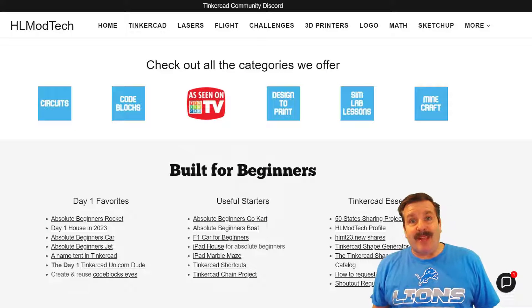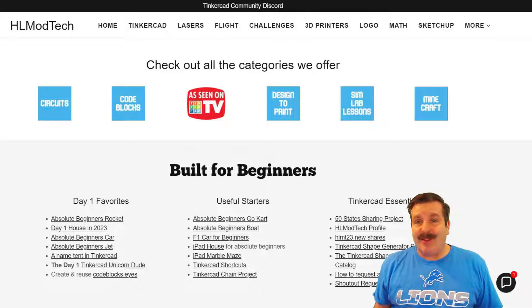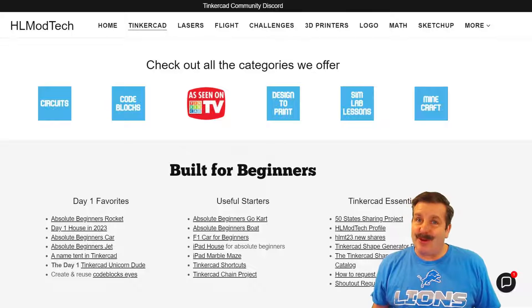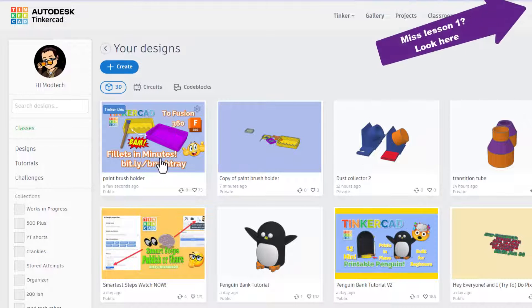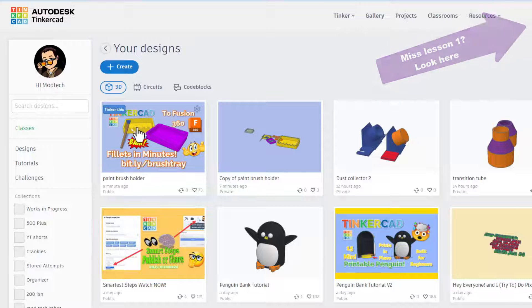Good day friends, it is me HL Mod Tech and I am back with another fun fast Tinkercad tutorial, so let's get cracking. This is our awesome little paint tray — if you have not seen that tutorial yet, I'll make sure there's a link up above.